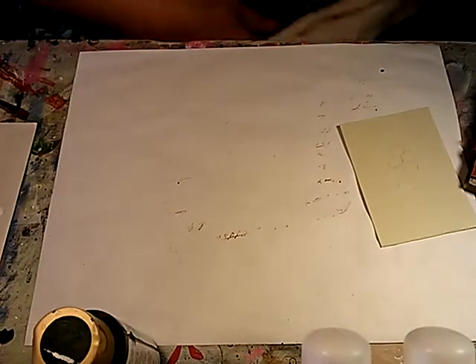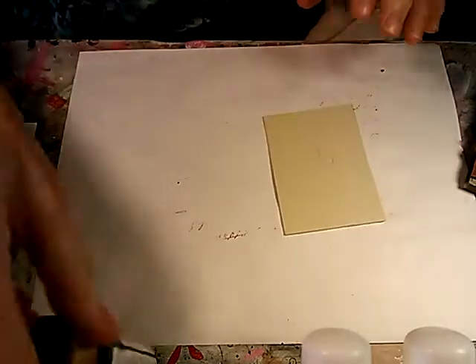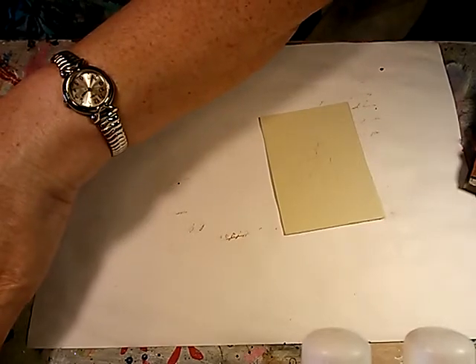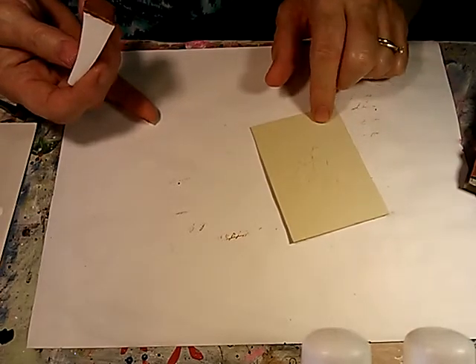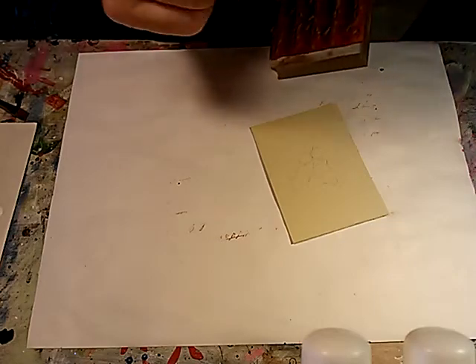Somebody asked me if I would show again about the stamping of a background on a surface. Here I've just prepped an ATC and got it ready. It's just a piece of chipboard — I base coated it with bleached sand, and then I've applied a thin coat of matte medium.